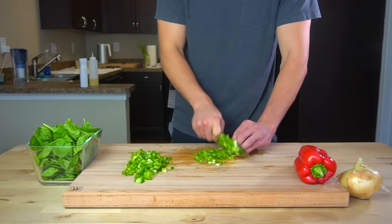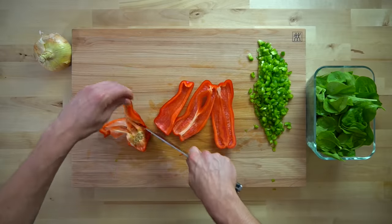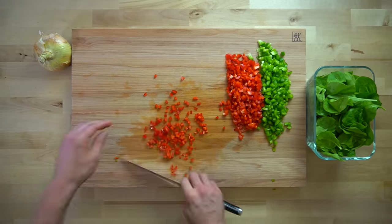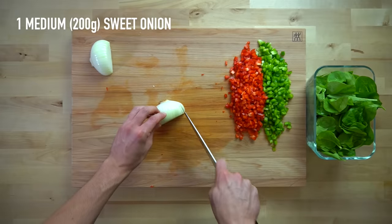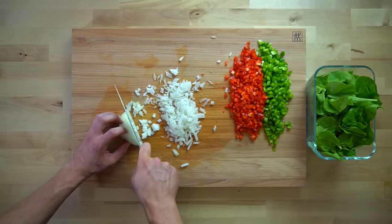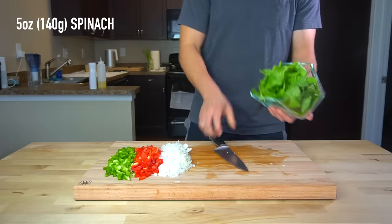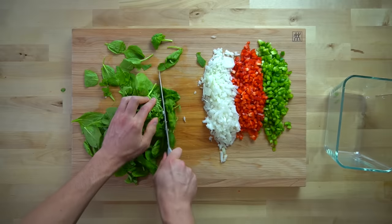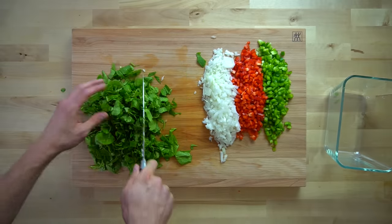Time to get everything mise en place so we are ready when it comes time to cook. Take one medium green pepper or 150 grams and one medium red pepper or 150 grams and cut them each into a small dice. You're also going to want to cut one medium sweet onion or 200 grams into a small dice as well. For an extra splash of green vegetables, I also like to add in 5 ounces or 140 grams of spinach, roughly chopped — it will just wilt down when it cooks and won't even be noticeable.